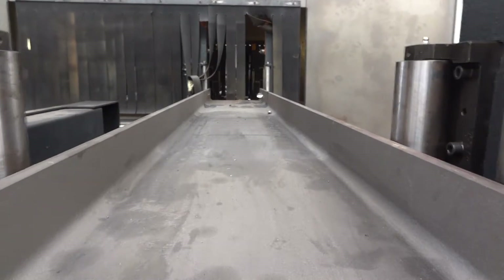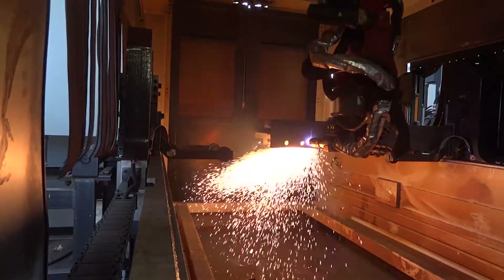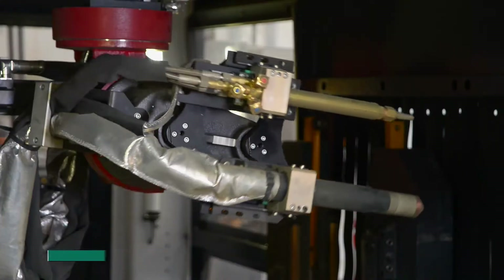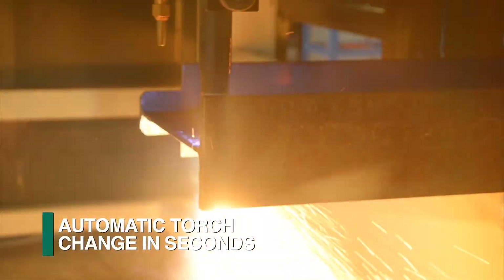As an alternative to the saw, the FEECHEP FRC thermal cutting robot can be integrated into the line. This robot, in conjunction with an automatic tool changer, provides the ability to use both plasma and oxyfuel cutting.